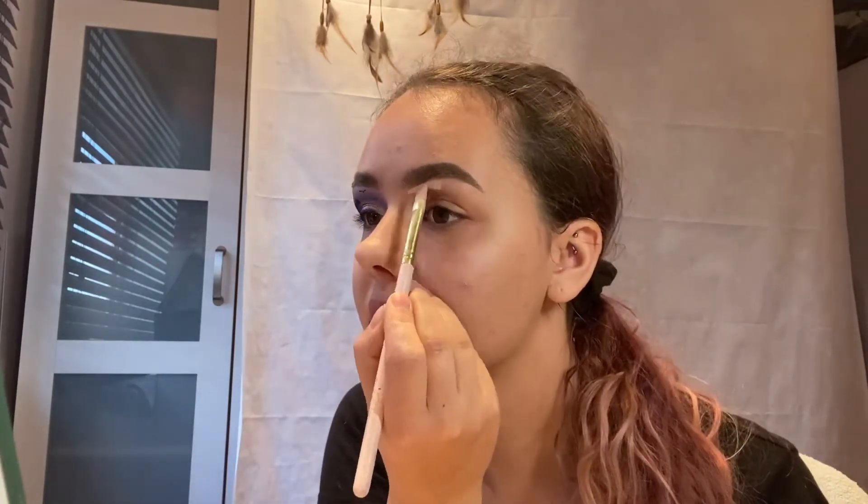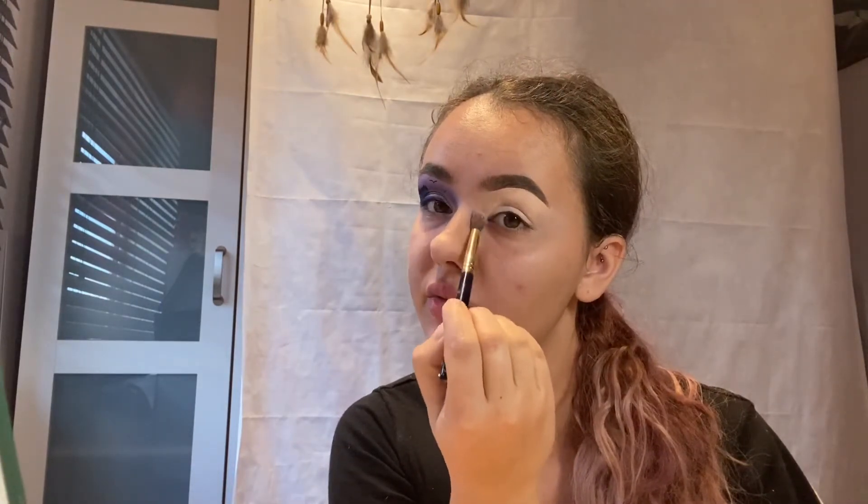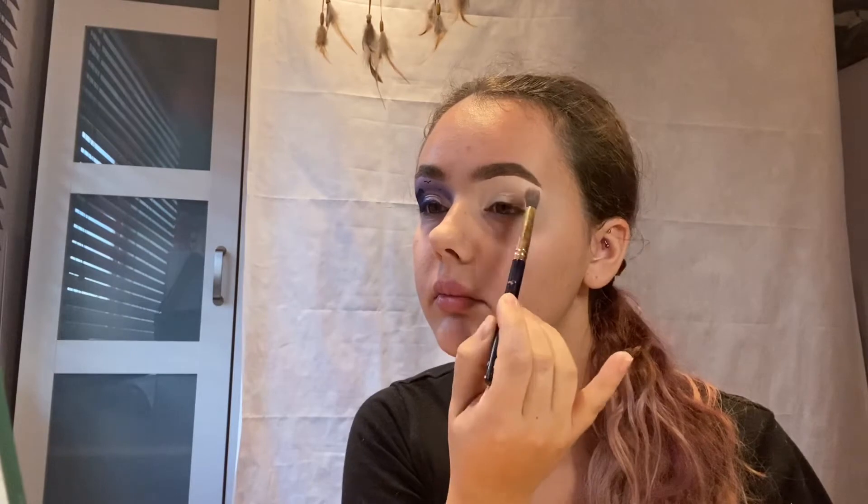Second step is grabbing your base. You want a tacky base because you want everything to adhere. I have the Peli's base roomer two. I put it on the back of my hand and use one of the base brushes to warm it up and apply it all over the lid. I just pat those edges to keep it even and soft, then blend the inside with a little fluffy brush.